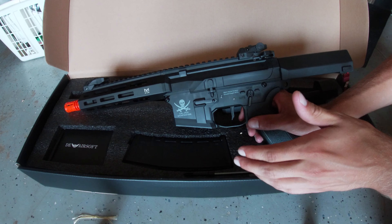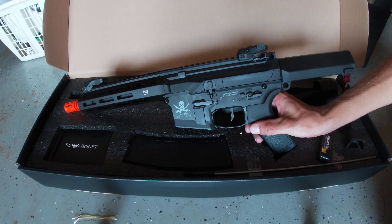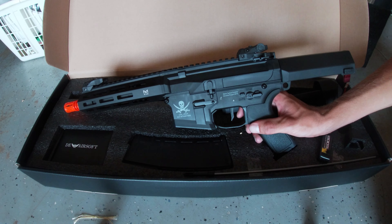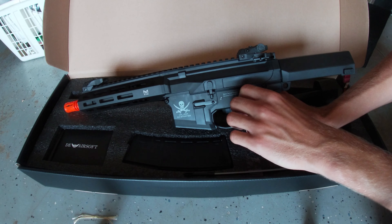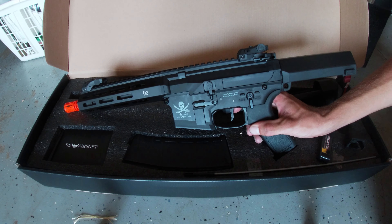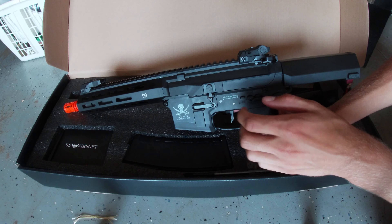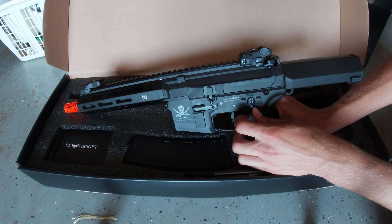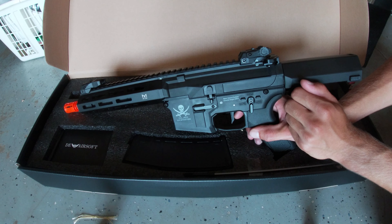Then we're going to program it to a binary trigger. Put your selector in safe, pull and hold the trigger for three seconds until you hear the rifle emit the vibration or beeps — same as the others. Move it to semi, then pull the trigger three times. If you want to cancel that operation, just move it back to safe.